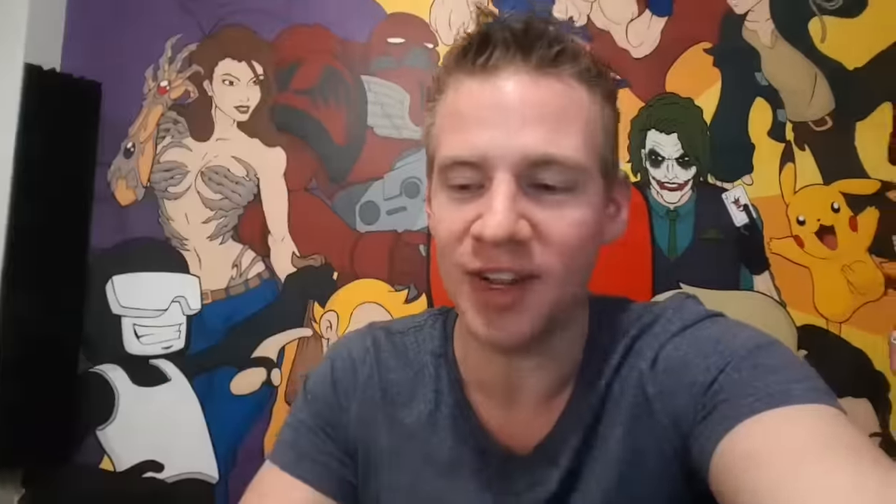I've spent the last several hours editing the Intuos Pro Paper Edition video and it's time to finish. I've been working until about 6pm and this is how far I got on my checklist. I've nearly done the Intuos Pro video, which means I'll finish that tomorrow morning. Fortunately the other three were optional, but I actually did get through sort of the first half of that first video, so not all is lost.